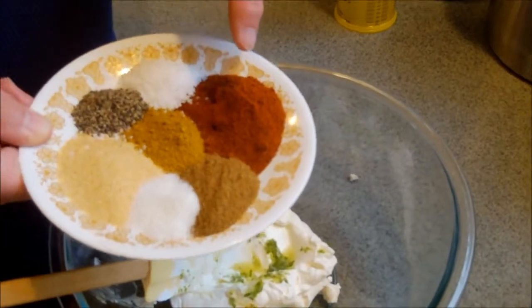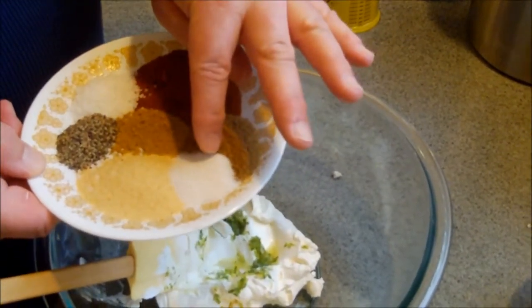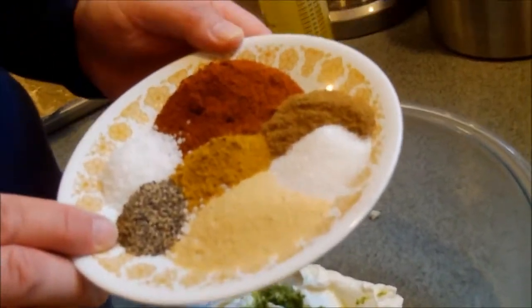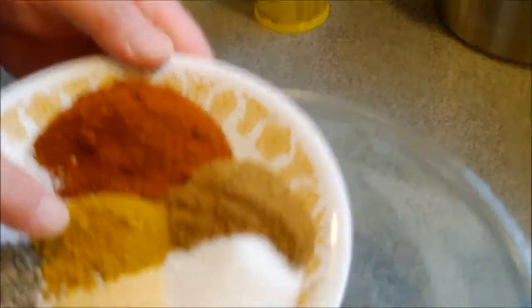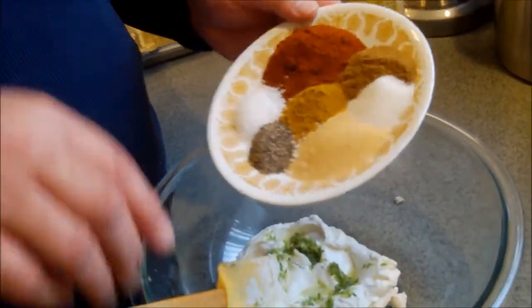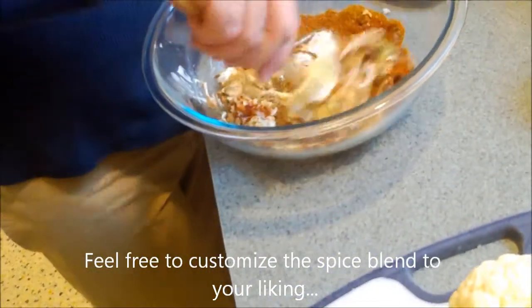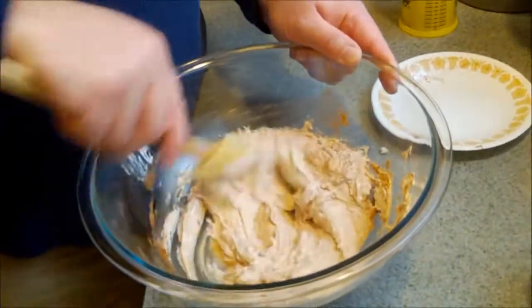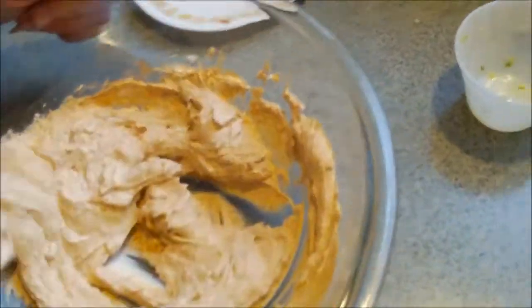Two tablespoons chili powder, one tablespoon curry, one teaspoon sugar, one tablespoon garlic powder, one teaspoon black pepper, two teaspoons kosher salt, and cumin — actually the cumin is a tablespoon and the curry is a teaspoon. This is one of those fun recipes where you can make it to your own taste — spice it up however you like, leave things out or add things. This coating is going to go over the cauliflower and give it a delicious baked flavor on top. It's going to be dark from the chili powder, cumin, and curry — those are all darker spices. It smells good already!